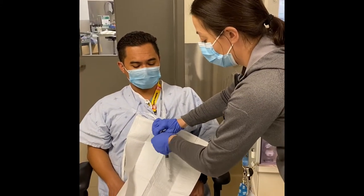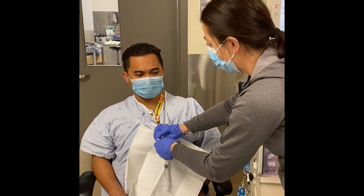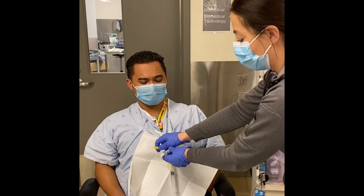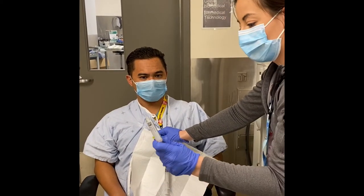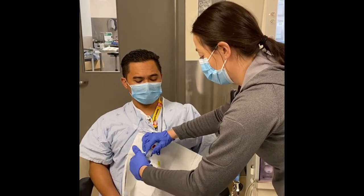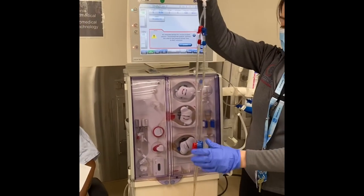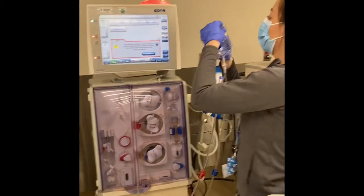I'm going to scrub the port for 30 seconds. You can see my patient already has his mask on — during COVID always make sure you are following proper precautions when accessing your patient's catheter. Now I'm going to open up the blood lines, open up the Y connector, and attach it to the IV.